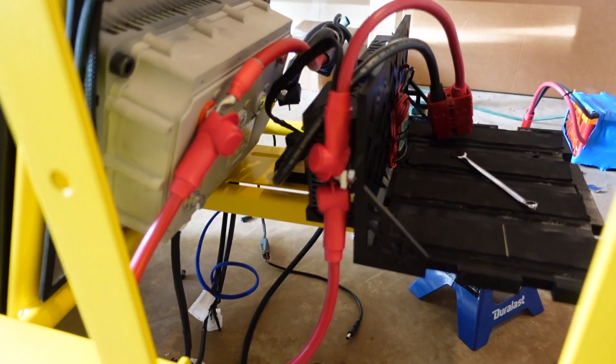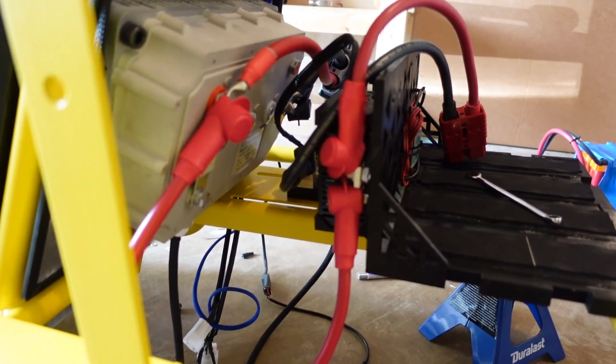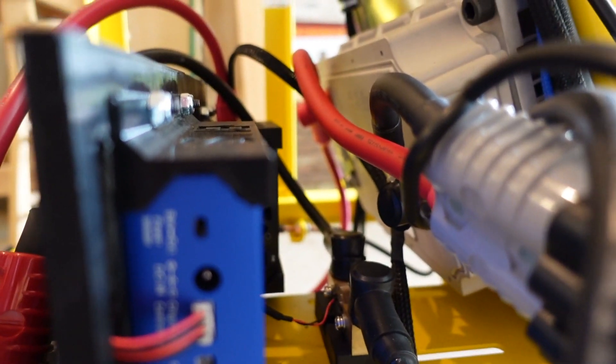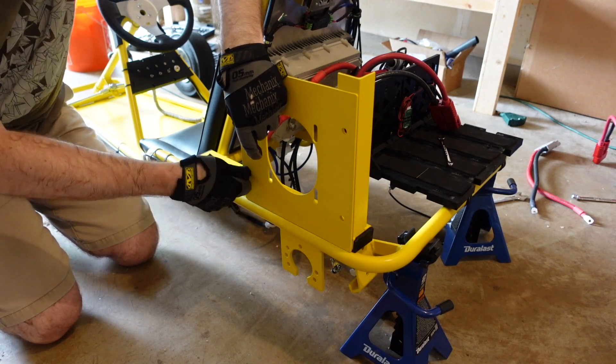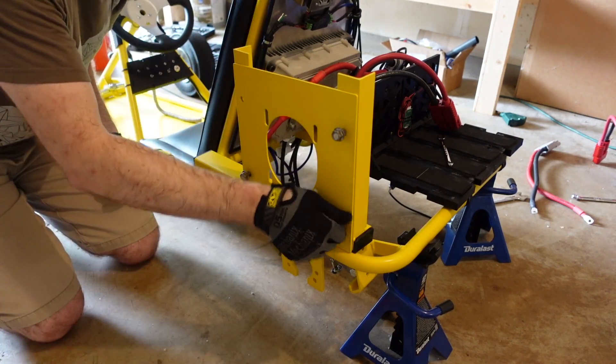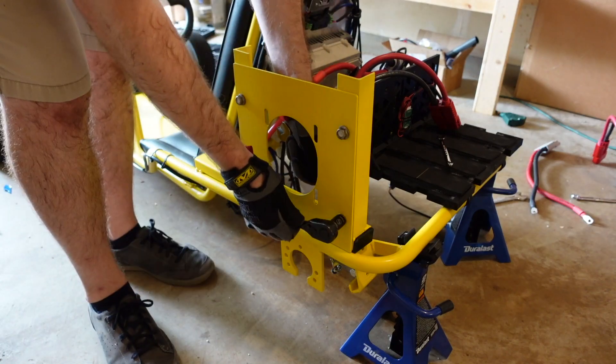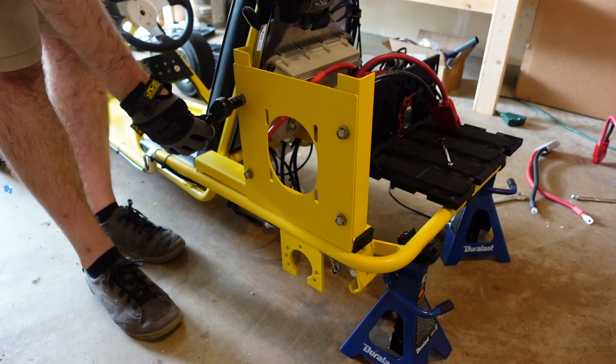The terminal covers don't fit very well, but they will provide some protection. Continuing front to back, in no particular order, we're going to put the motor plate on. This has been outlined in previous videos, and it's just held on with four bolts and nuts.